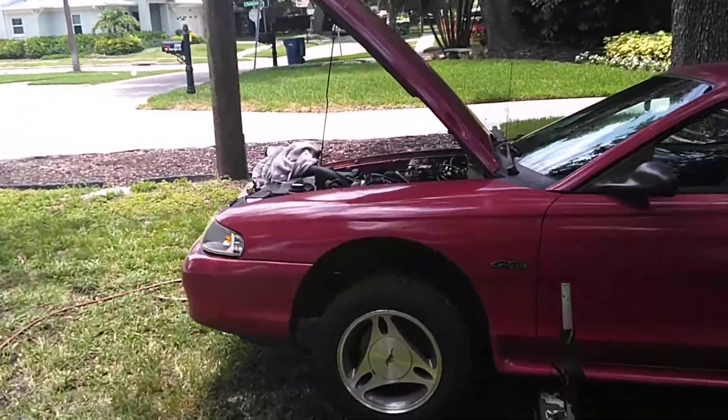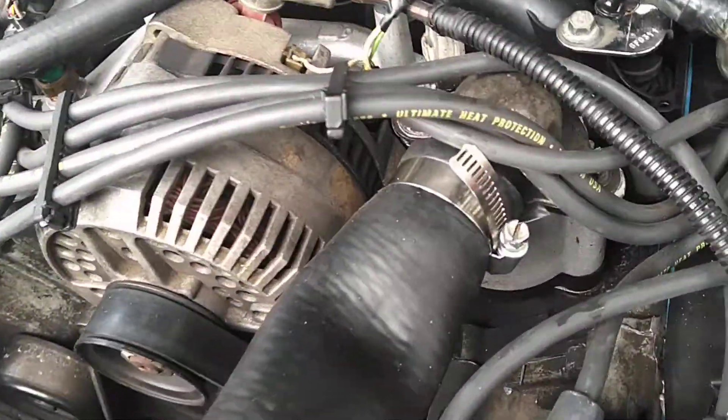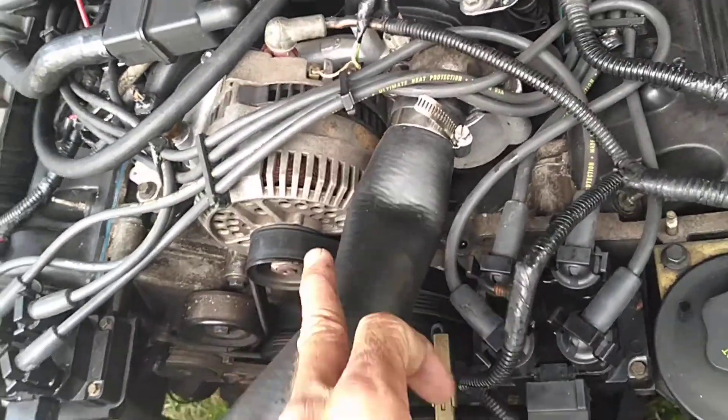Hey guys, welcome back to the channel. I want to show you something quickly — how to flush a Mustang block. Of course, number one, you're going to want to remove the thermostat here. And you want to take this upper line off where the water enters the motor.